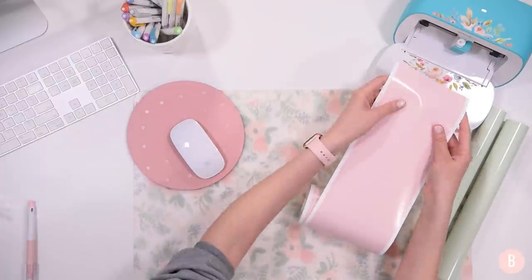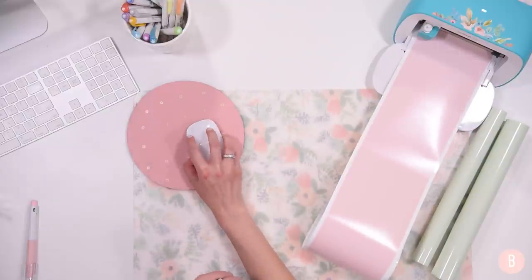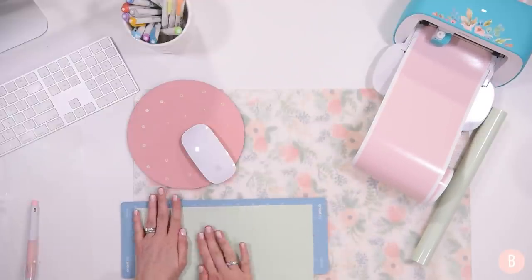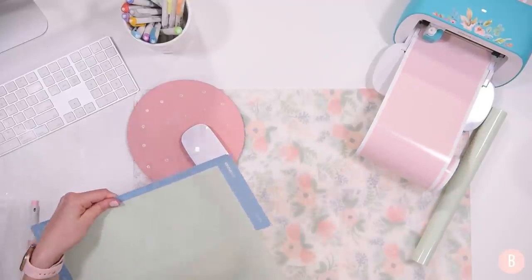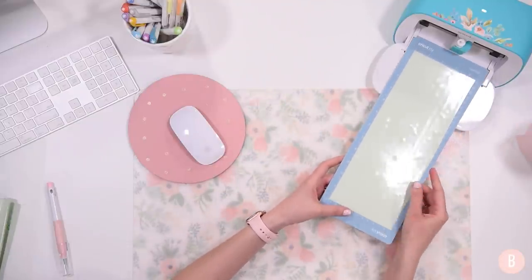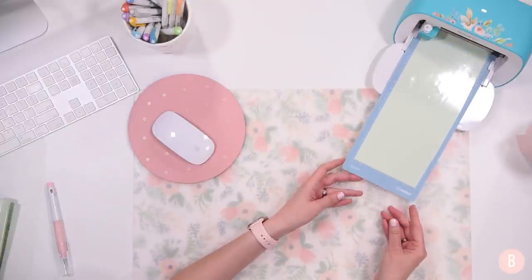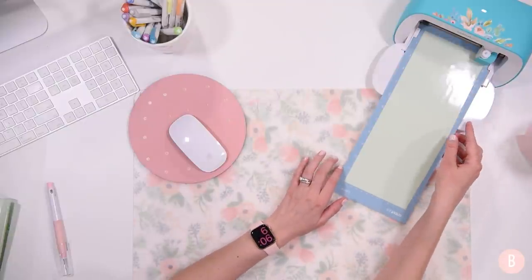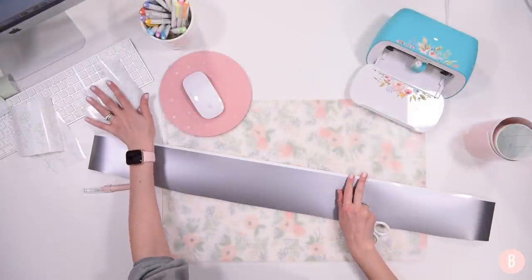I'll roll the finished silver piece up and set it aside. Then I load my Tulip smart vinyl the same way — auto-feed, it'll measure it out, and I'll say Go on my device when it's ready. I'm also starting to load my full-size material onto the mat and trimming off the area I don't need so it'll fit into the machine. I'll unload the mat cut, make the Premium Vinyl material selection in Design Space, press Go, and let it cut.